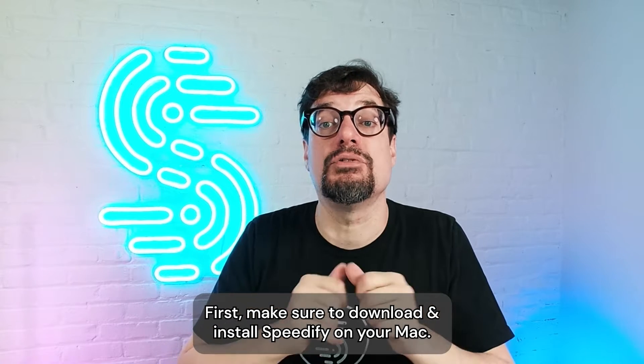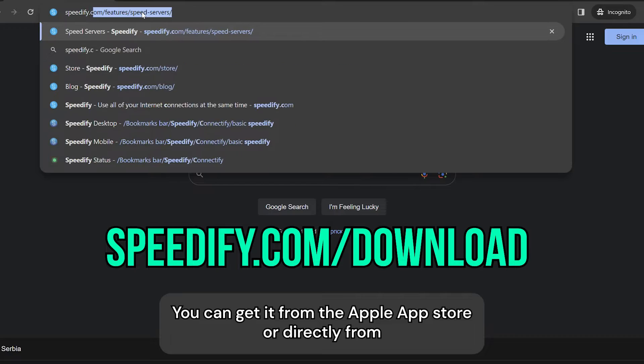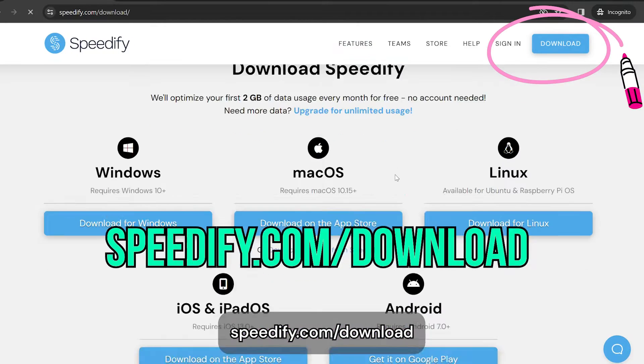First, make sure to download and install Speedify on your Mac. You can get it from the Apple App Store or directly from speedify.com/download.